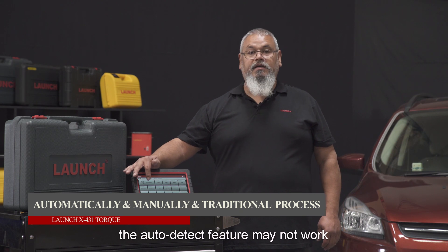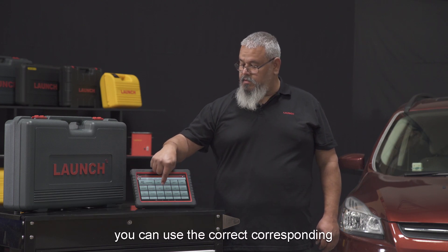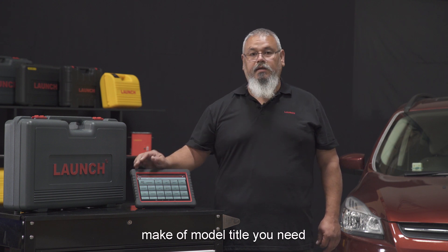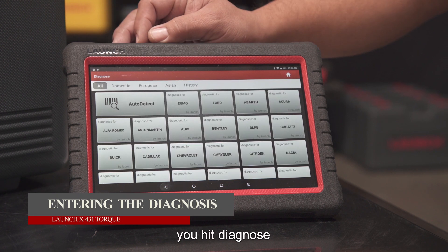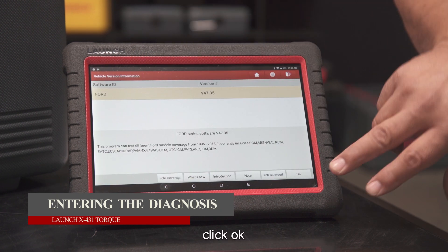Without Wi-Fi, the auto detect feature may not work. In that case, you can use the correct corresponding make and model tile to diagnose your vehicle. After you've activated and updated your diagnostic equipment, hit Diagnose, select the make of the vehicle, and click OK.